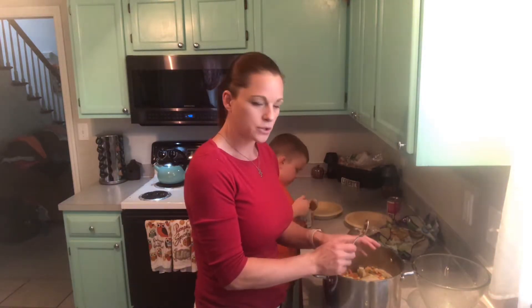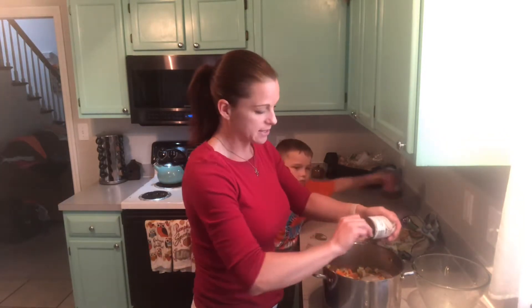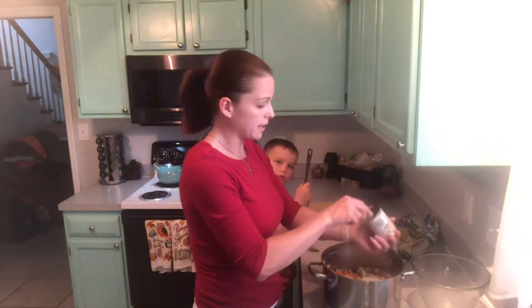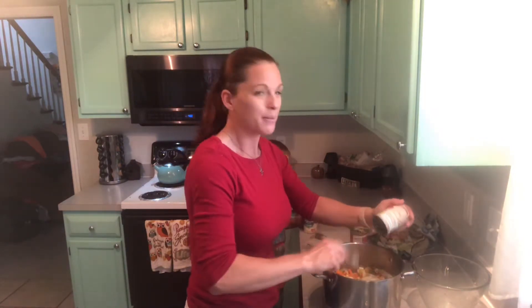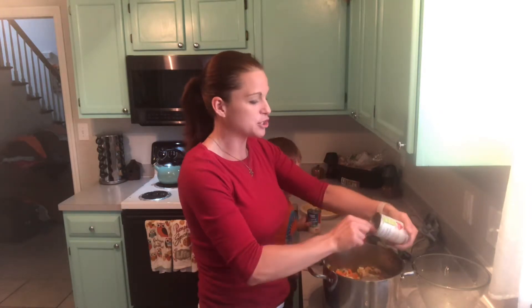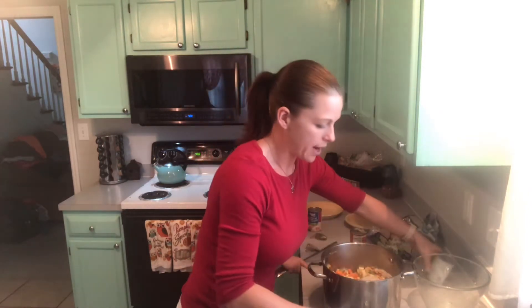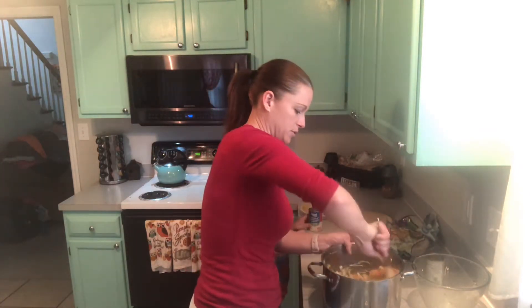Normally I do four cans of soup, two of the big cans of vegetables, and a medium-sized pack of chicken for the pot pie. Sometimes, depending on how much chicken the medium pack is, you might need an extra soup. So I always have an extra one just in case, but you don't always need it.